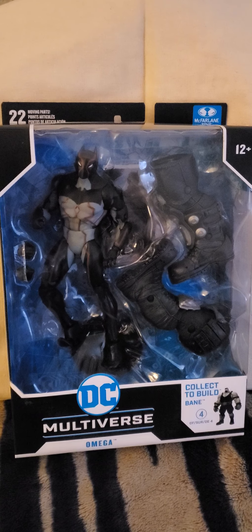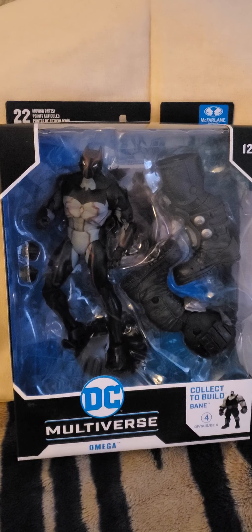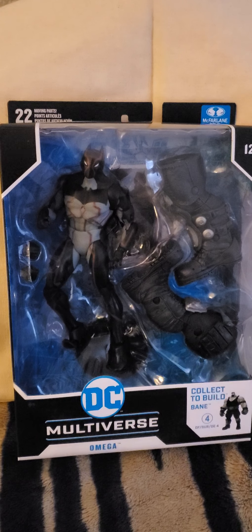Hey, what's up, my little hauntos? It's your boy, Mikiryo Shioto, and today I will be reviewing the DC Multiverse Omega.